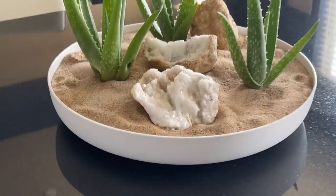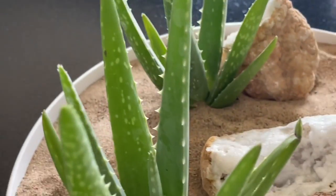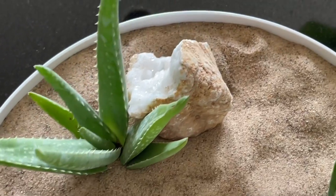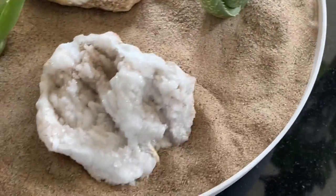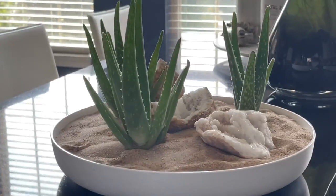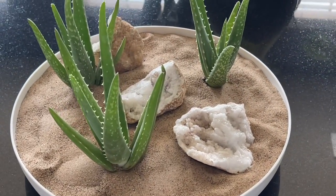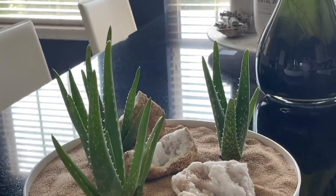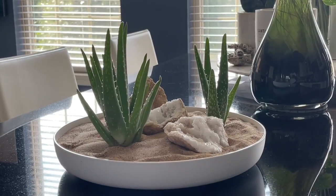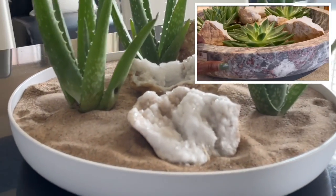Okay guys, here is the final arrangement. I've cleaned everything up, did a little dusting of the plants, and made sure everything was covered. I think it looks really, really, really good. I've got to find a spot for it but I'm very pleased with the way it turned out. Two of my favorite things — succulents and gems and minerals. I love those things. Together, even better. Thanks for watching!